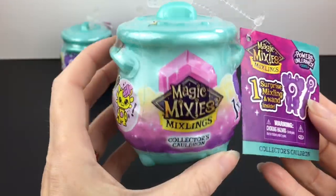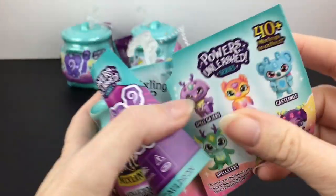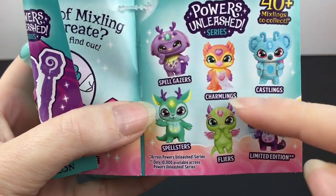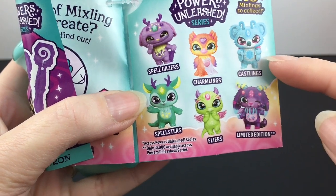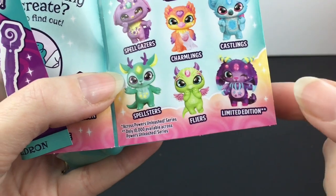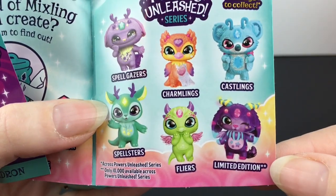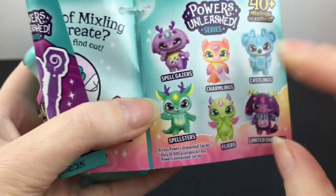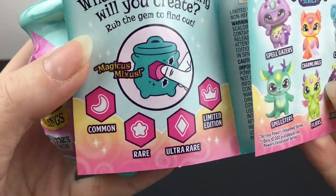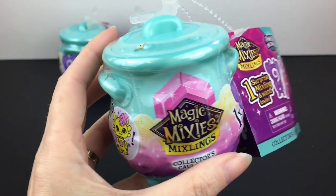Series 2 have these really pretty light blue cauldrons and it looks like we have some new categories. We have spellgazers — look at that cutie — charmlings, castlings, spellsters, and flyers. I really like spellsters, and then look at this limited edition. These look so pretty. I like their designs and their vibrant colors are always awesome. And it looks like their rarities continue when you rub the little gemstone here.